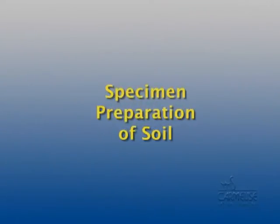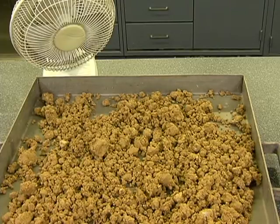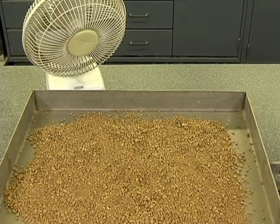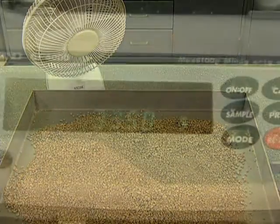Specimen preparation: to get started, you need to properly prepare the representative soil sample. The soil samples need to be dried. The ASTM spec allows for air drying or oven drying up to 60 degrees Celsius. However, our experience shows that air dried samples provide more accurate results than oven dried samples, particularly in highly plastic soils. As a precaution, it is always best to refer to ASTM D-421 for the latest soil drying practices.